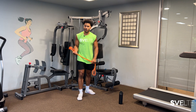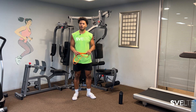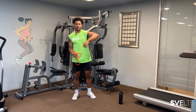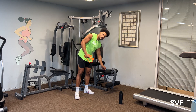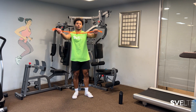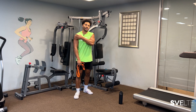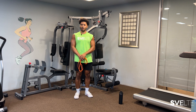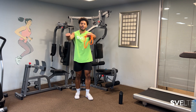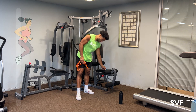This first exercise — banded pull aparts — is great for really opening up that chest and that back. If there are any pinched nerves, the goal is just to loosen up everything around your shoulders without jumping right into a crazy shoulder routine. We've got 30 seconds, so ease into it, go with whatever resistance band is good for you. There are some exercises like this one that can help strengthen those little tendons and little muscles that may not be worked as much as they should be.